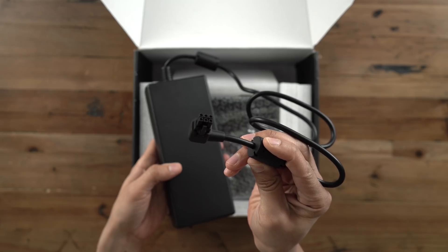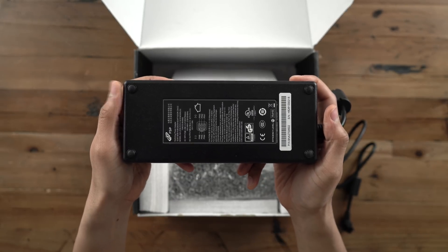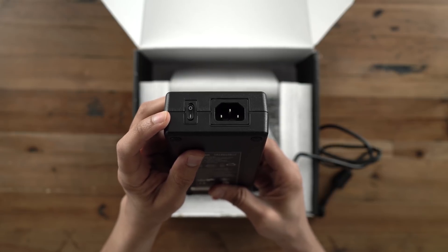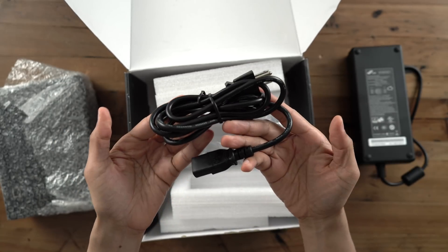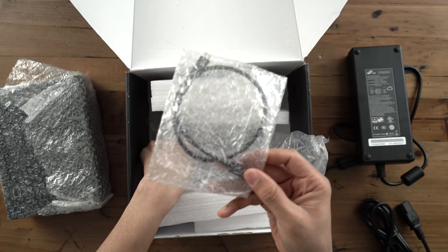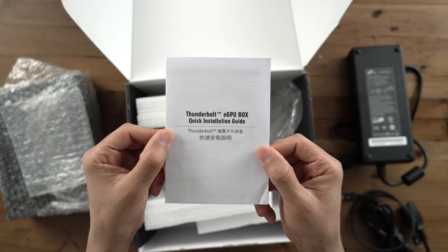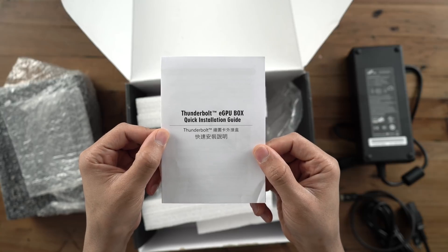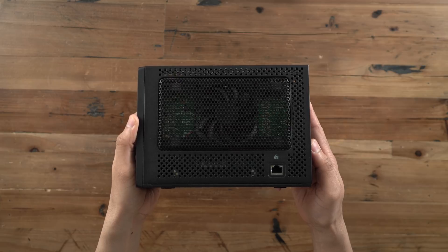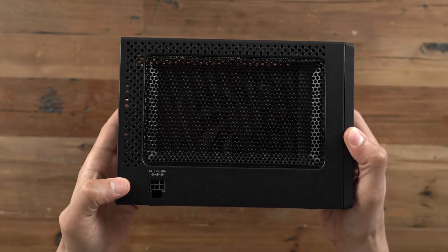The packaging for the PowerColor Mini Pro isn't great but it definitely gets the job done as far as getting everything to you in one piece. You have the power brick, which is large and in charge, and you also have a power cable to go along with that brick. Also in the box is a 0.5 meter Thunderbolt 3 cable, standard issue. And the last thing in the box is the installation guide.